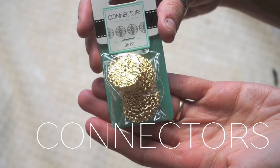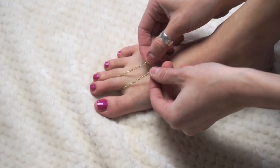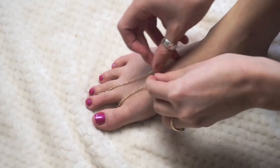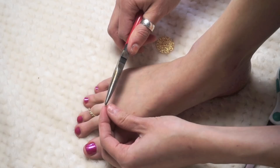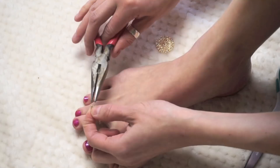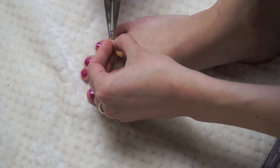Wrap the chain around your toe and make a small teardrop shape. Cut two of everything so both shoes have the same length chains — you don't want to have to re-measure later. Take a jump ring and connect the ends of that small teardrop shape. Then take your connector piece, use a jump ring to connect it to the teardrop shape, and you'll have that cute little design there.